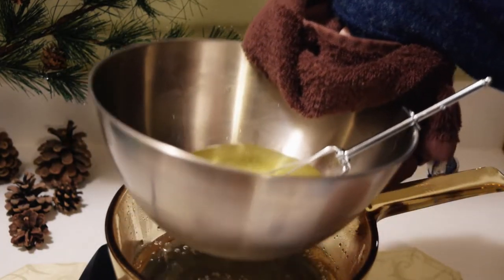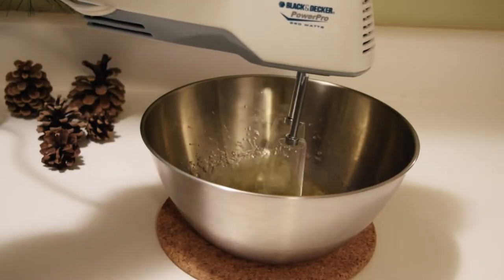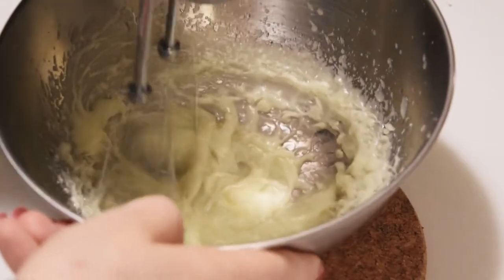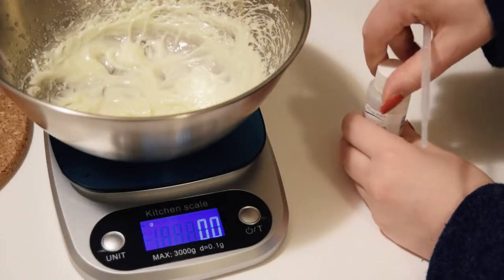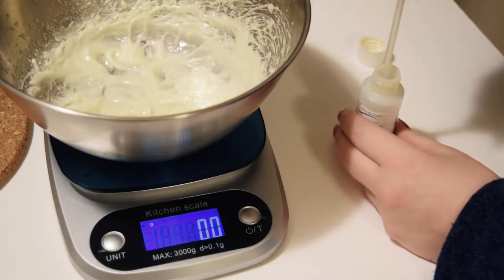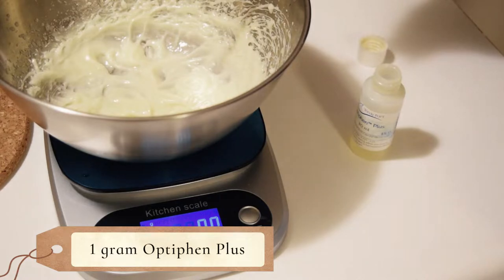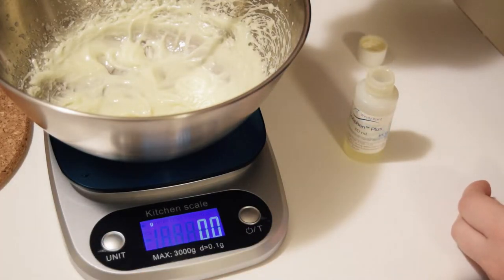Remove from the heat and mix with a set of electric beaters until the cold cream has cooled and thickened. Now is the time to add in the preservative, if you're using it, and the scent. The amount of preservative may vary by brand, as some different brands will have different usage rates, but for Optifin Plus it's about 1%, which works out to approximately 1g by weight for this formula. If you prefer not to use a preservative, I recommend storing the final cold cream in the fridge to help extend its shelf life.